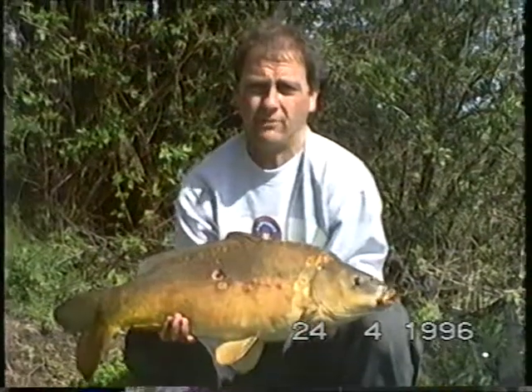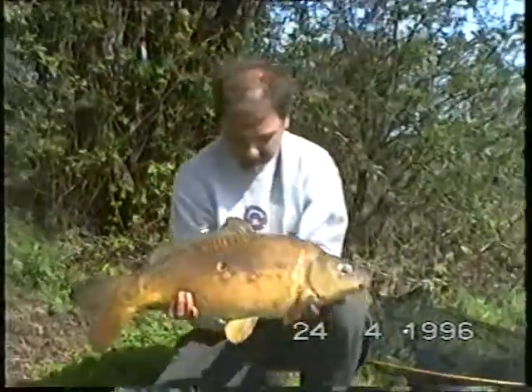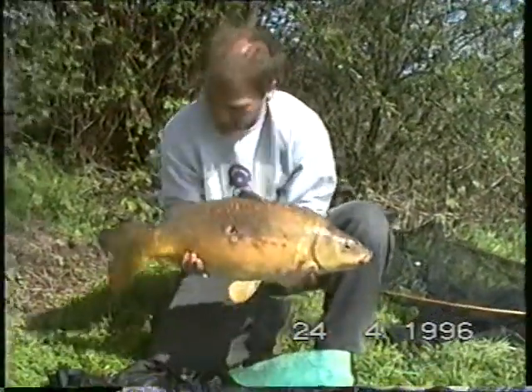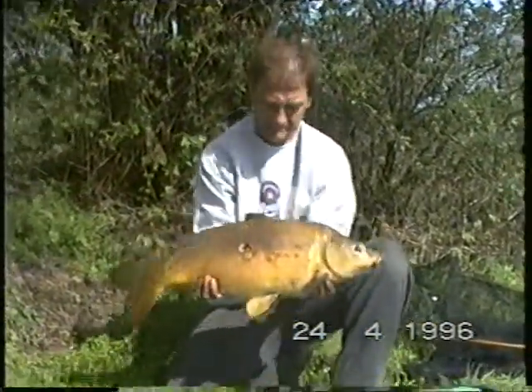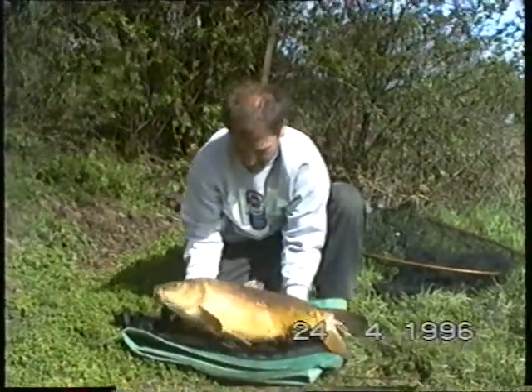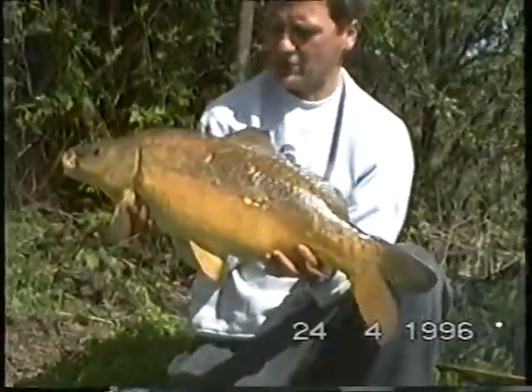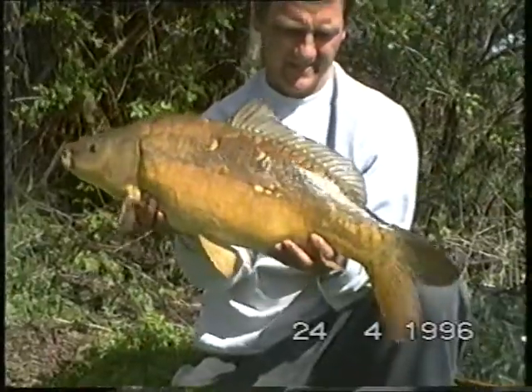Yeah nice, I think you said 14.8 Rob. 14.8 yeah. Alright turn him round mate. That's a light colour fishing tip. Very nice.